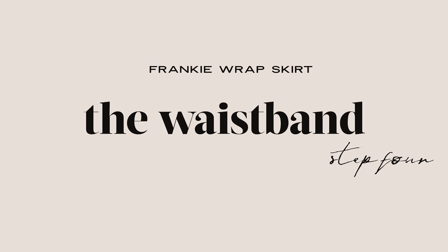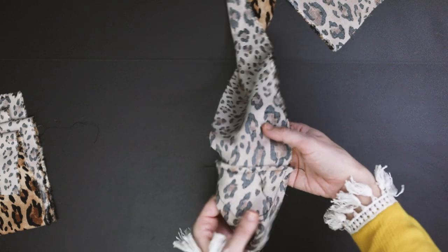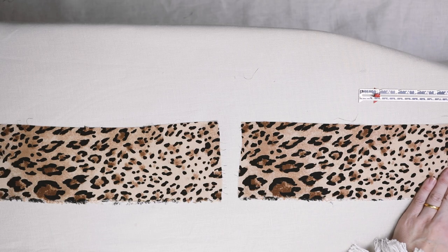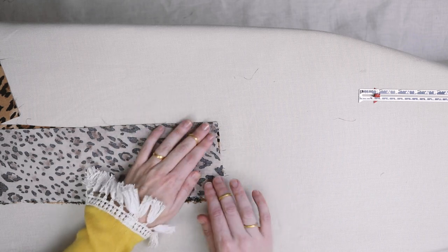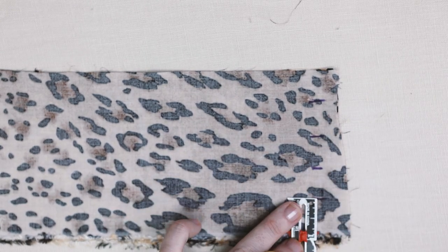Next we're going to add the waistband — don't be afraid, just take it one step at a time. First, join the two short pieces of your waistband with a French seam (rewind the video if you need a reminder). You'll now have a shorter two-piece section and a longer single-length section. We're going to join the two parts of the waistband together, creating a hole for your skirt to wrap through. Flip them right sides together and mark every 2 centimeters along this edge — if you work in inches, we recommend using a centimeter ruler for this section to keep it accurate.